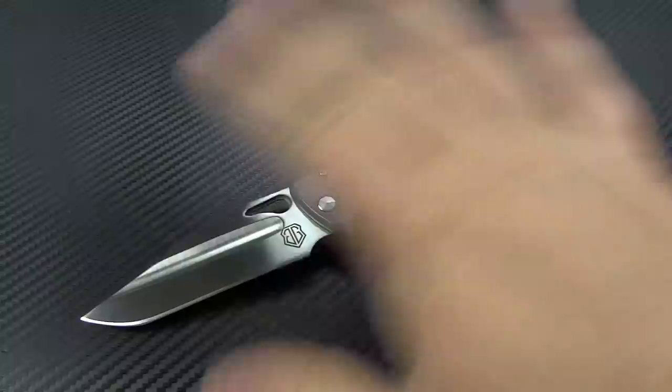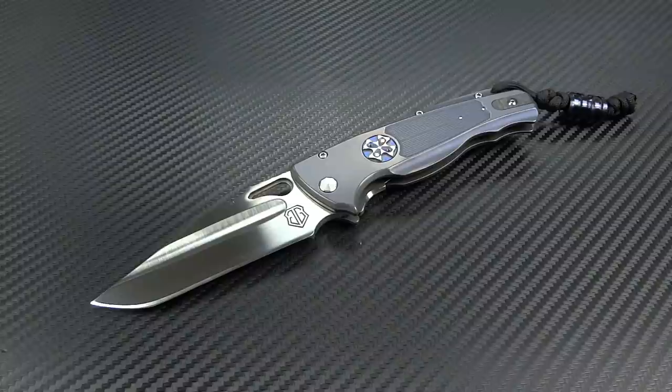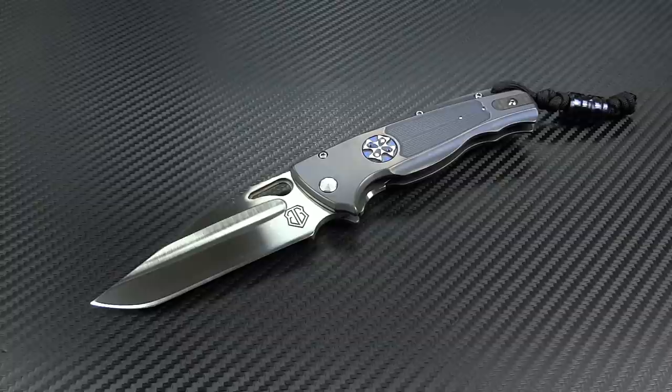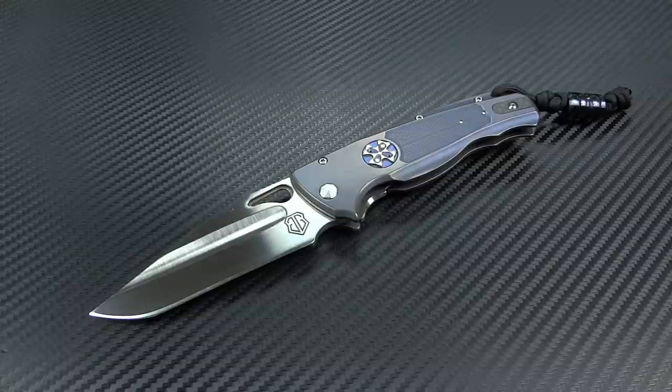These are not cheap knives. Mine, because of it being the collaboration with that additional work by John, was $1,350. I have seen prices of standard Wheels vary anywhere between $900 on Blade HQ to $1,195 on Knife Center. I don't know what the differences are — there may be a few different levels of options in blade steel or finishes. Mine was more expensive because of that grind. This is the only one that exists ground by John, so if it stays that way, this will remain forever special.